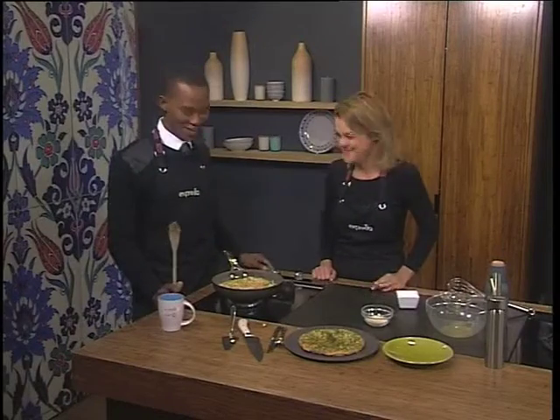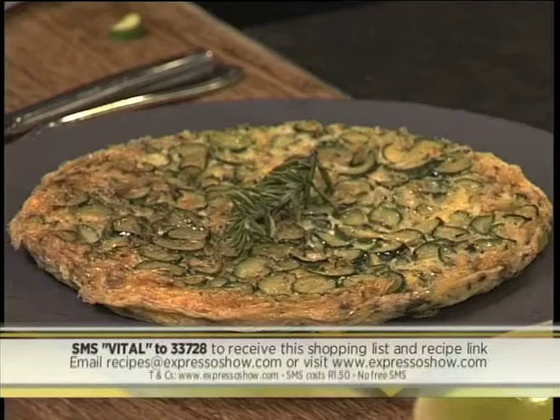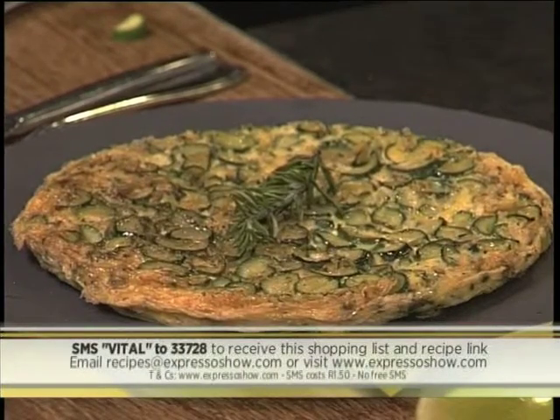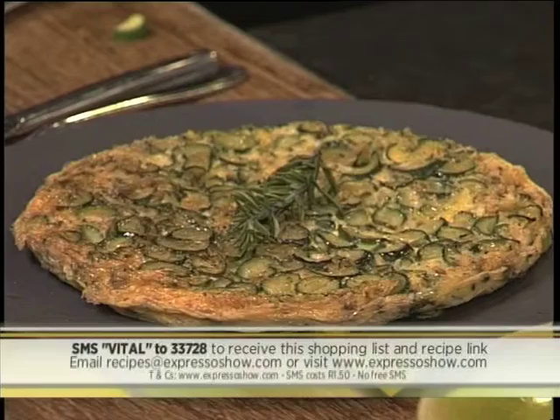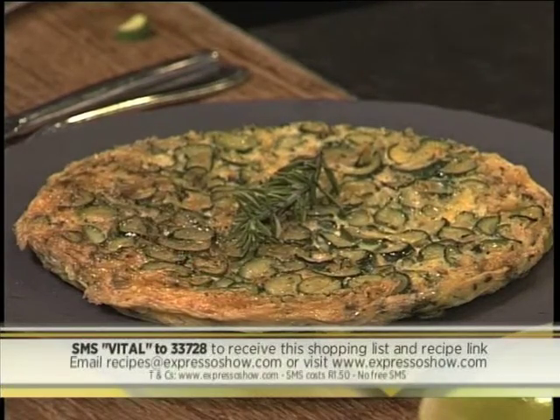Unless you burn it! If you're trying to get the recipe as well as the ingredients list to make this at home, SMS the keyword VITAL to 33728 and we'll send that over to you so you can try it out and make it for the family at home. If you want to know how we got to this very beautiful zucchini frittata, take a look at this.